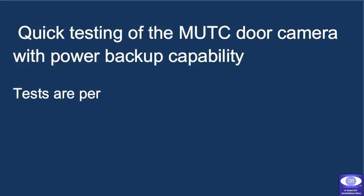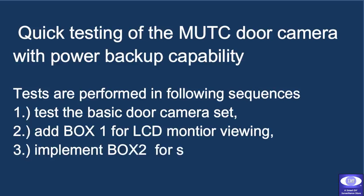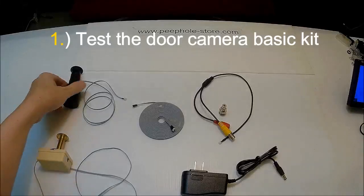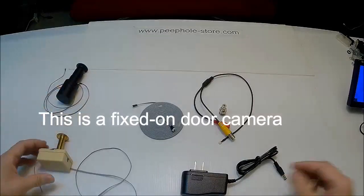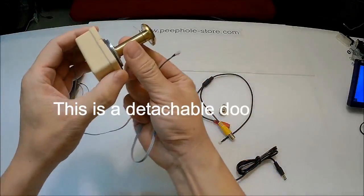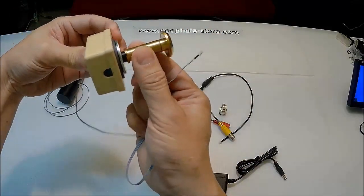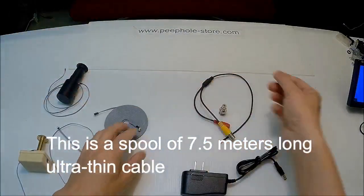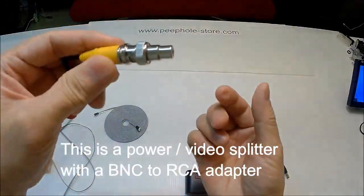Now, please keep watching our quick testing of the MUTC door camera with the uninterrupted power backup capability. The MUTC door connects to the PC. Please use the MUTC door for a little bit. Let's go.